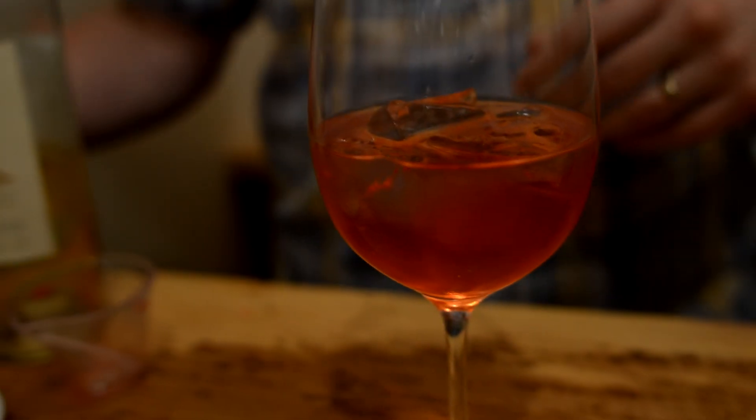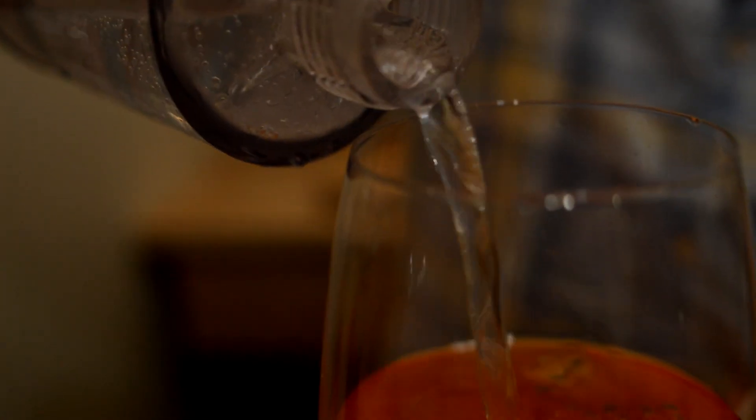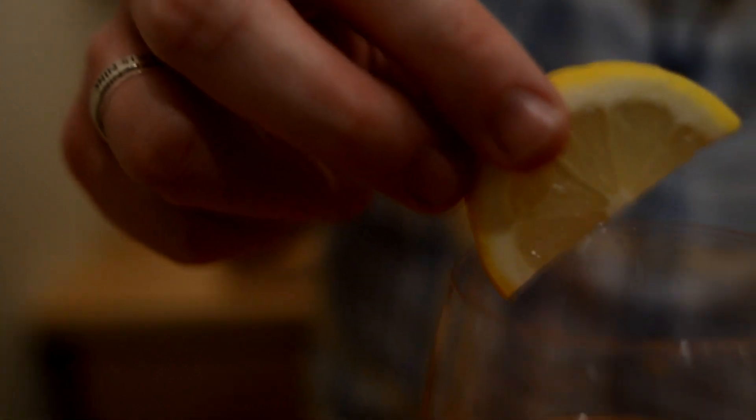Our final component is club soda to add the sparkling component, as all spritz cocktails have a sparkling component. This is again to eye and to flavor, so maybe one or two ounces or so, just to lengthen the drink a little bit and dilute it. Then I like to add just a little half lemon wheel to it.